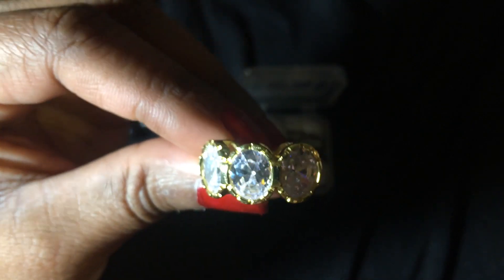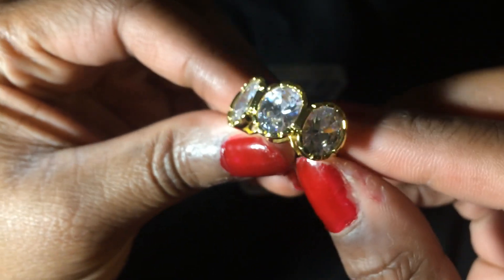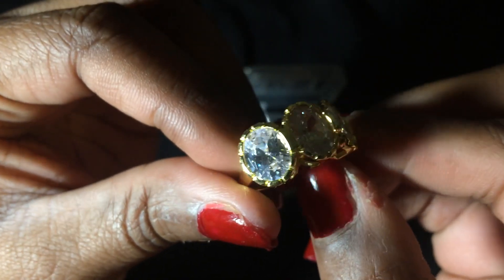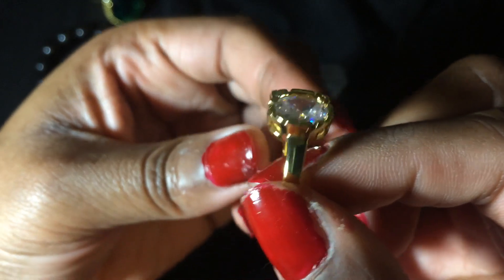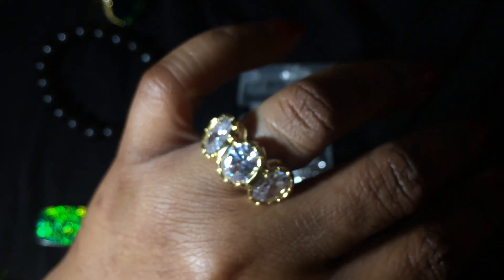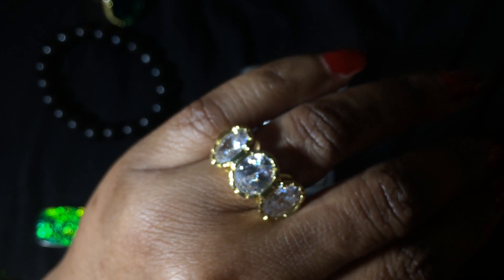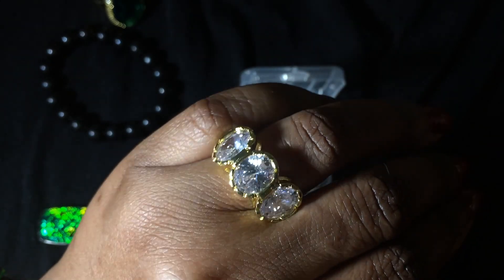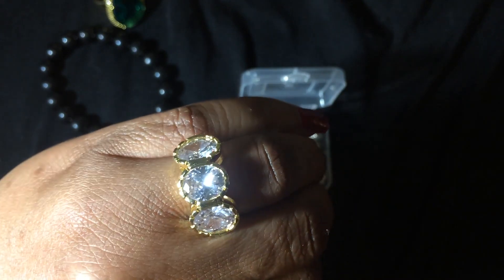From JTV, this is one of their Bella Luce rings. I just thought it was pretty. This is gold over silver. It's a very pretty ring.